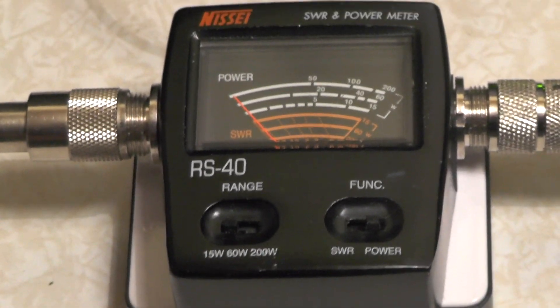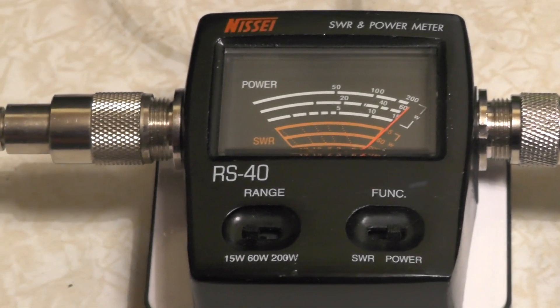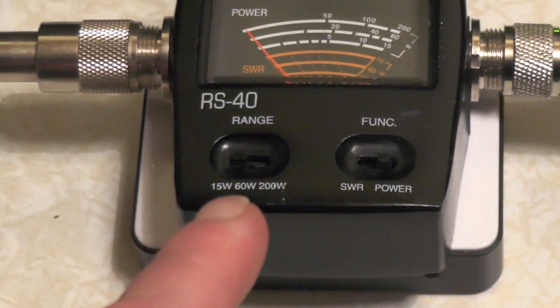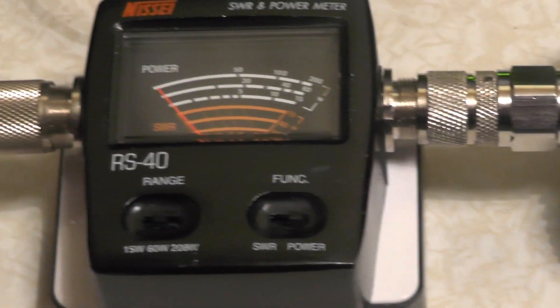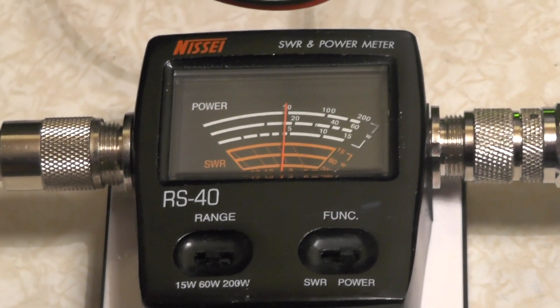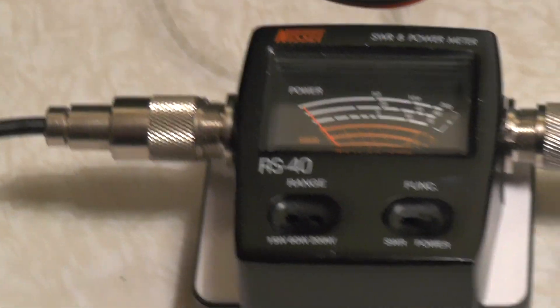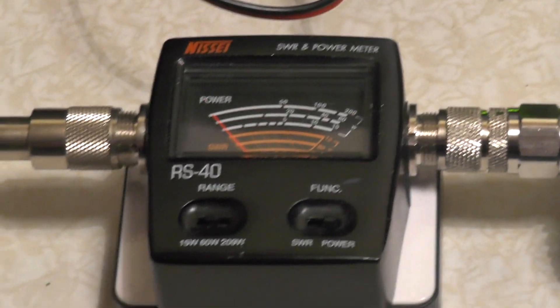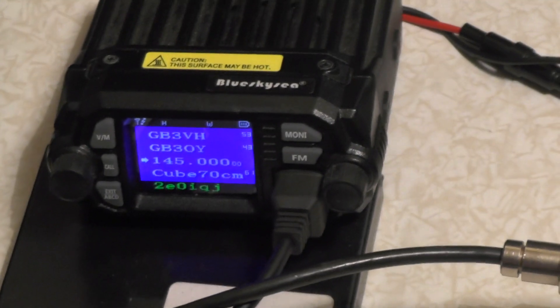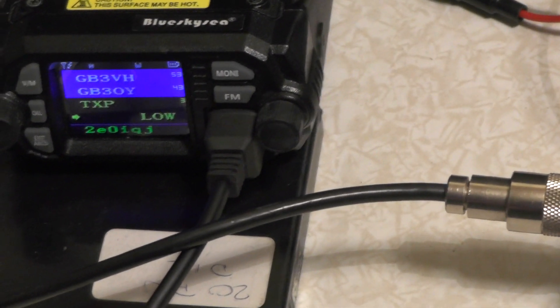So on the 15 watt scale — there you go — it's 15 watts just over. So let's stick it to the 260 watt scale. There we go, about 19 watts. When I come to edit the video I'll see if I can put last week's values in. It's around about 19 watts on high power on 2 meters.